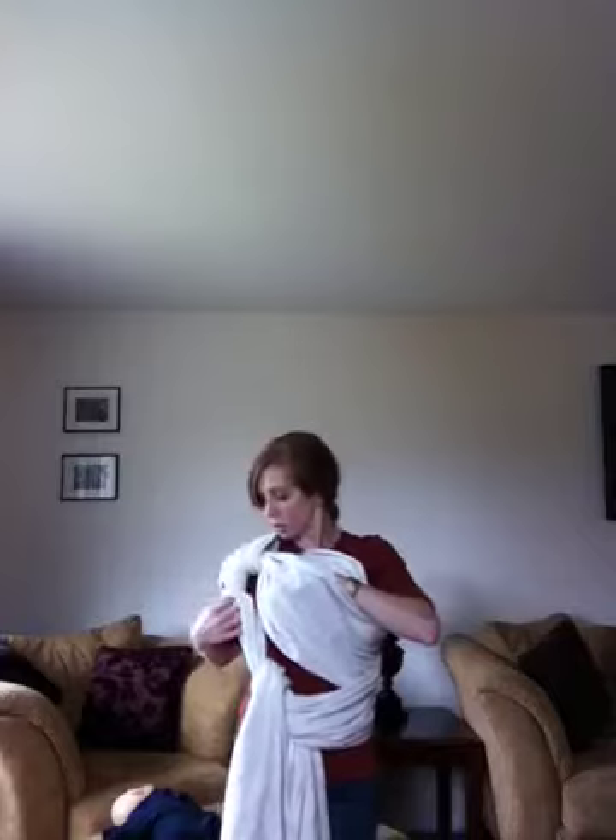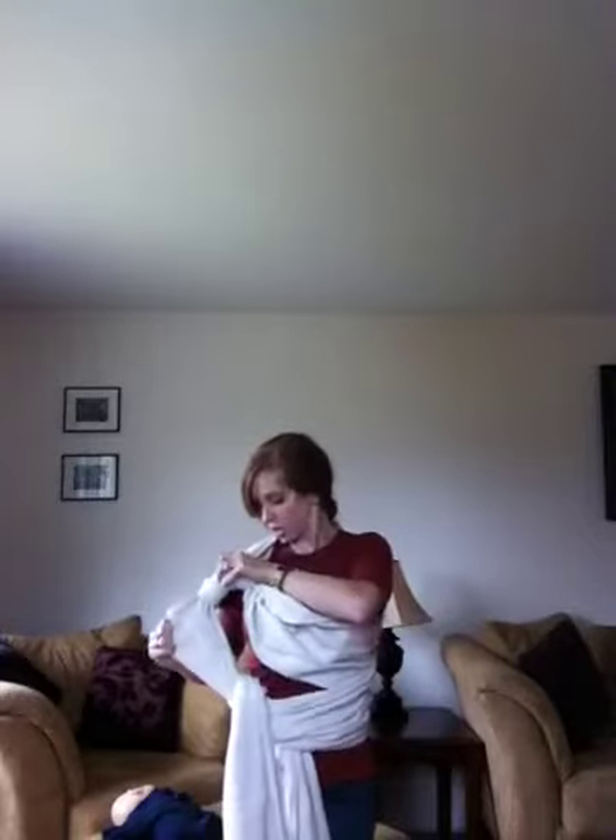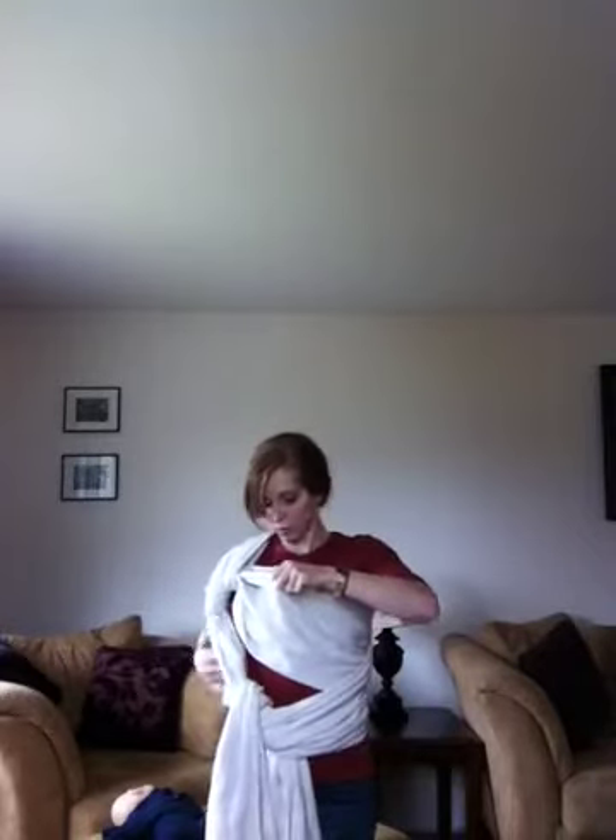I'm going to separate these two layers, and right now I already have some slack in the inside one and I want to tighten that up. I'm going to follow it along through the loop and just find where that slack is and pull it through. I want the inside layer of the wrap to be nice and snug against my body and then some room in the outside one. So I'm going to go ahead and grab the baby.